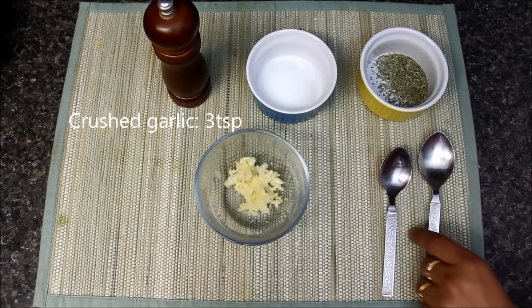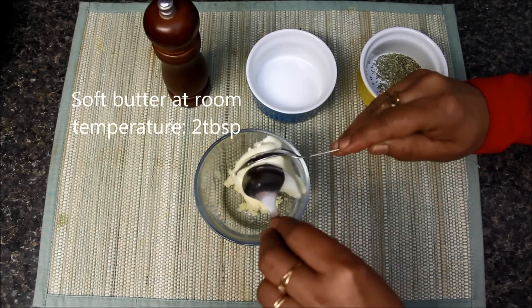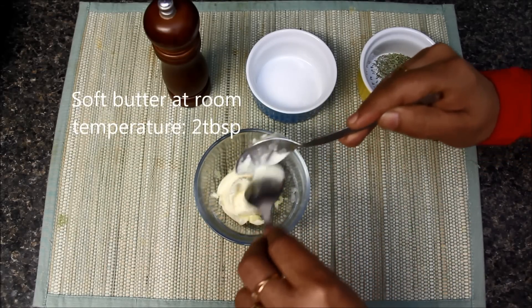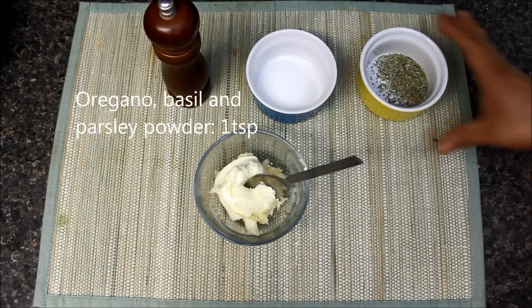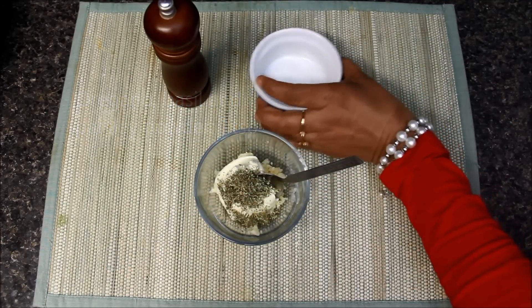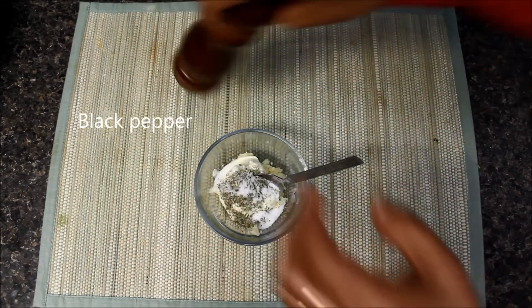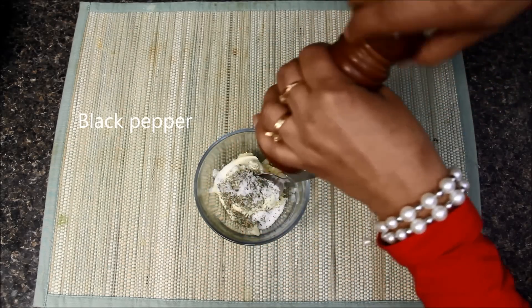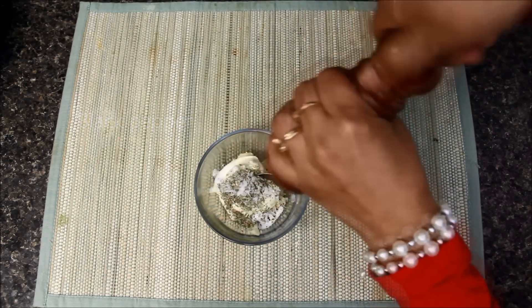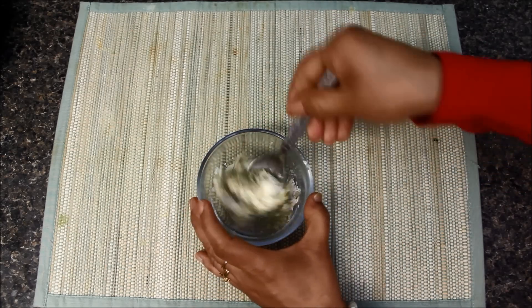For the garlic butter, here I have 3 teaspoons of crushed garlic in a bowl. To this I will add 2 tablespoons of unsalted butter, which is at room temperature. I will also add half teaspoon each of oregano and herb mix, some salt, and pepper powder. If you like spicy, you can add chili flakes at this time.